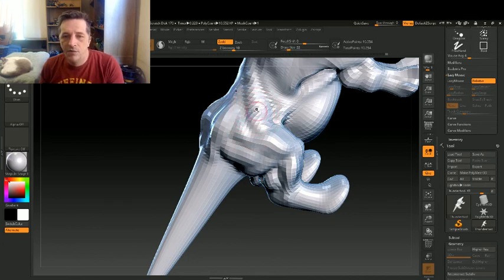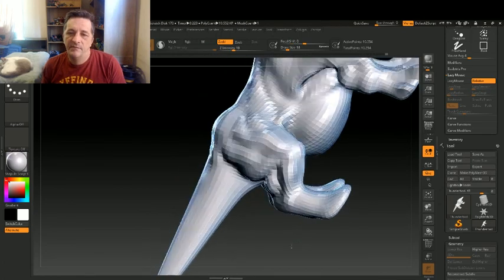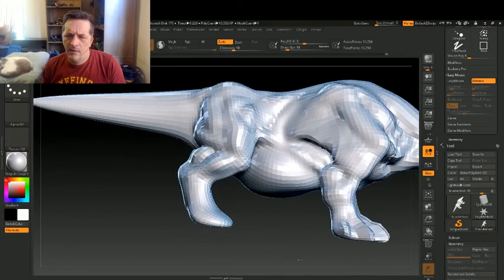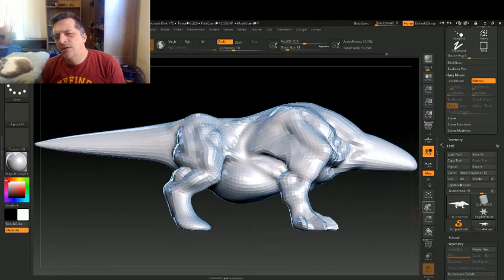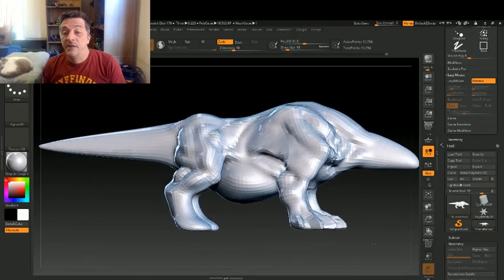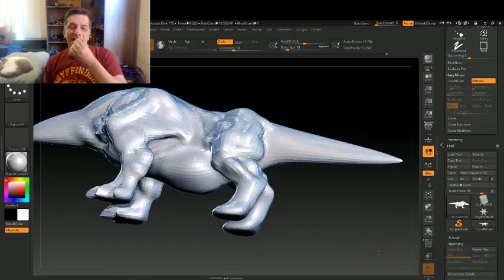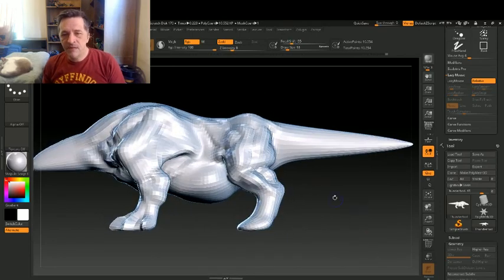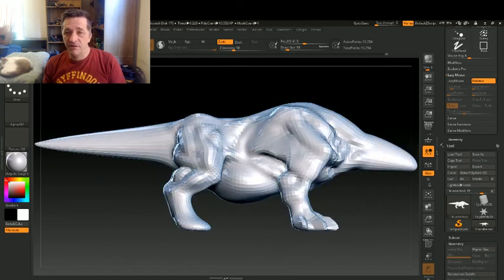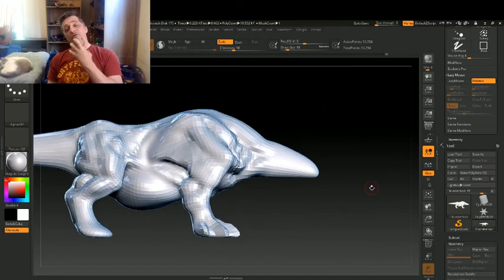Right here — I need to move that out a bit because it's starting to look like the thigh is bent. I'm going to use standard because I don't want to lose the detail I already have sculpted there. Then I'm going to shrink the mouse down and smooth a little bit down here, trying to emphasize the mass of the thigh. It's already looking a lot better. I've been working on this for just a little over an hour, and this is the basic shape.